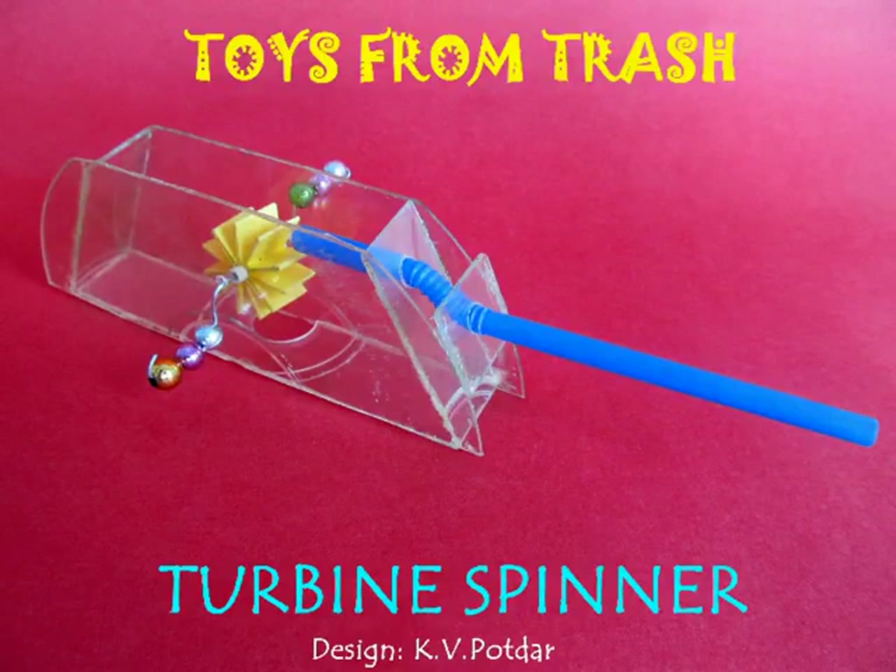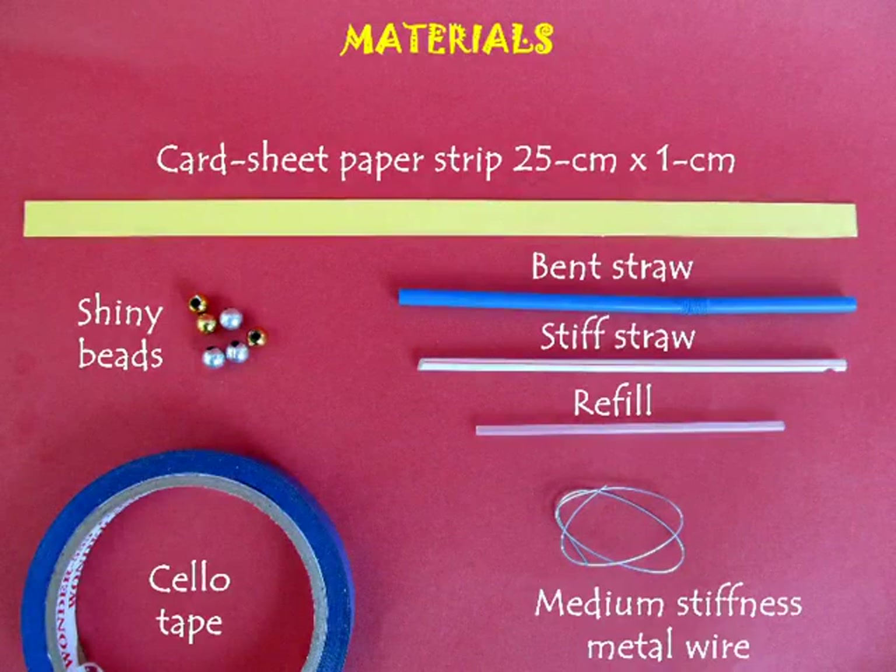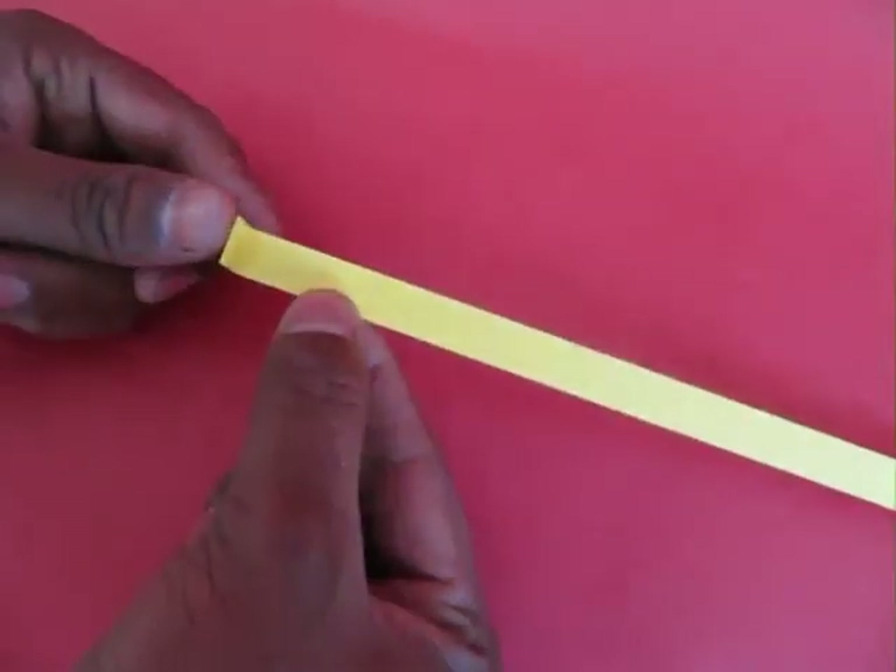To make this beautiful turbine spinner you require a flexi straw, some wire, some other straws, and cello tape.